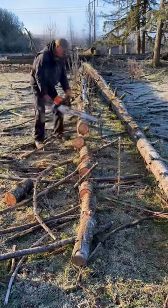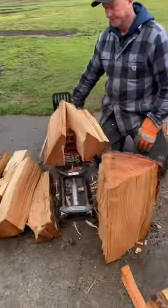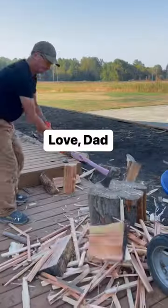Once I have those cut into pieces, I split them into chunks, then split those chunks into kindling, and I have everything I need for my fire.